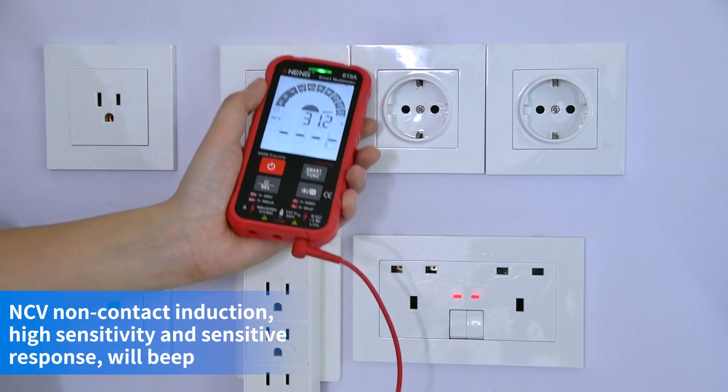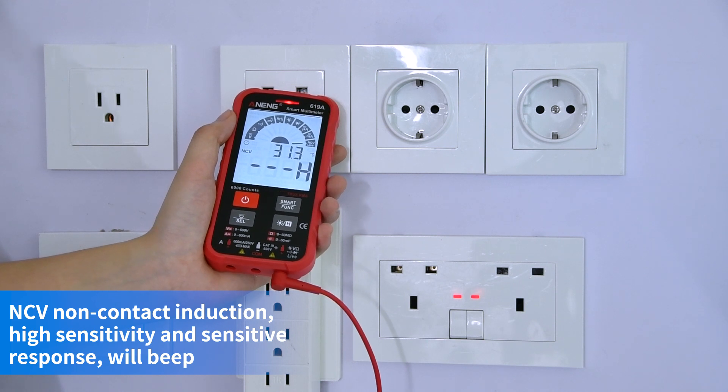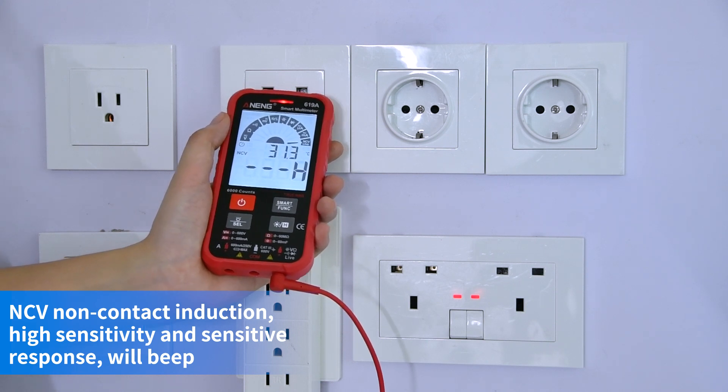NCV non-contact induction — makes a sound when voltage is sensed.